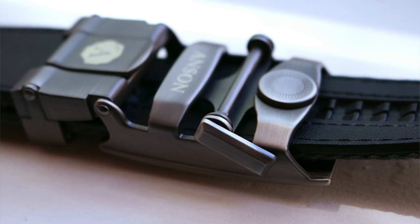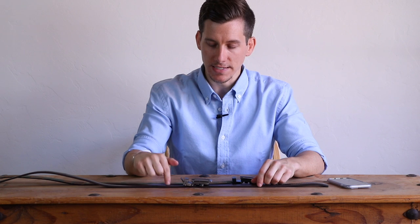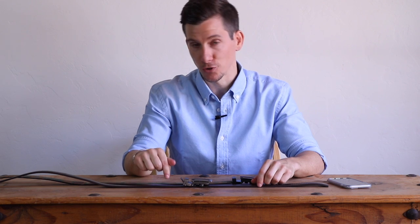With a traditional belt when you're taking it off, you kind of have to yank back the strap to get the hook out. You don't do that with these — they have a little release lever that you push down and then the strap slides right out of the buckle. So over time, these tend to hold up a little better than traditional belts with holes.